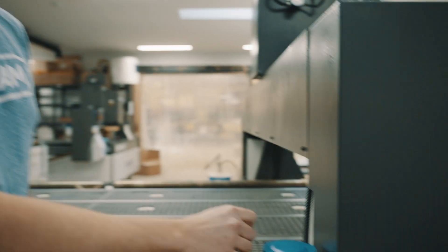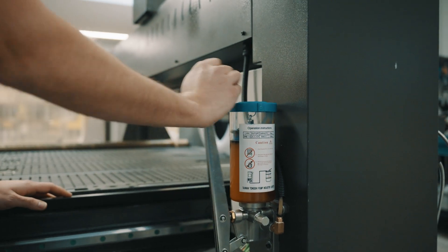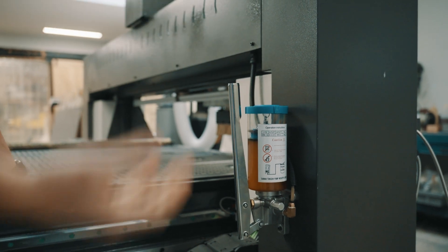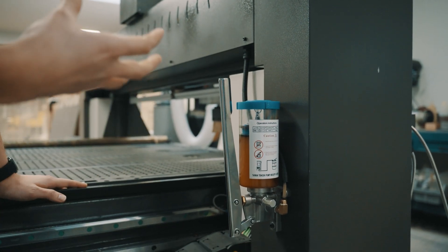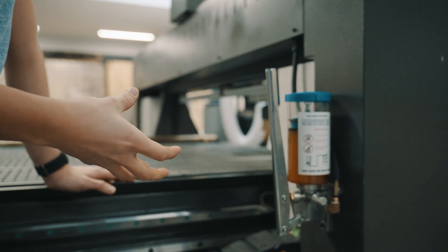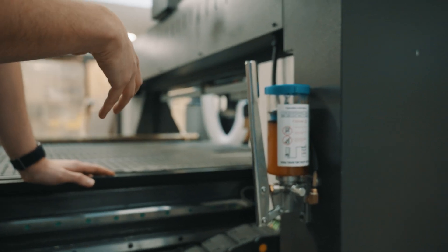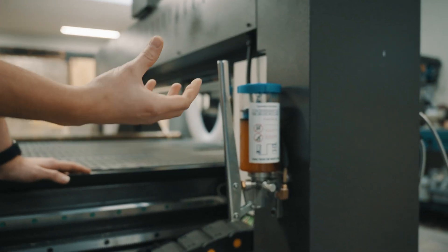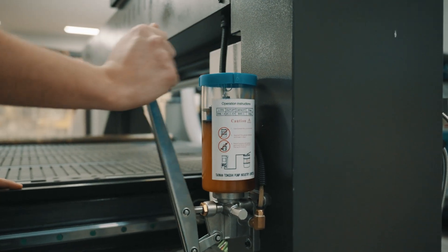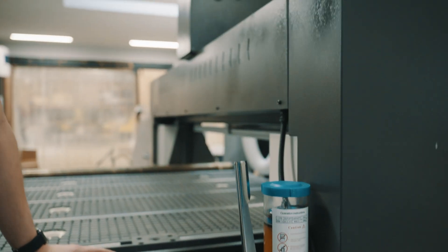For our grease pump, initially it's going to need a few pumps to prime the grease, so we'll make sure we do that — we're going to do it four times. Now looking at all of our linear guides and the ball screw, at those locations you want to see the grease just coming out of the bearings. To be certain that everything is greased properly, pump this two or three times and then do a check at each of those locations.